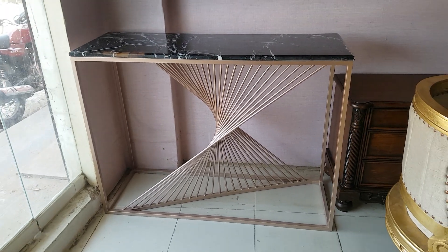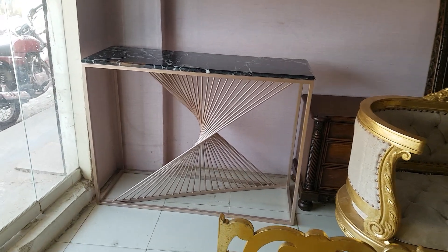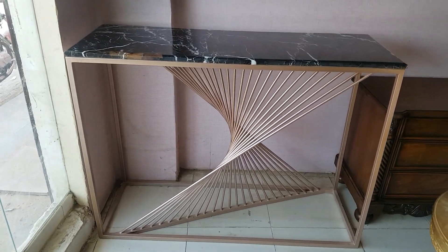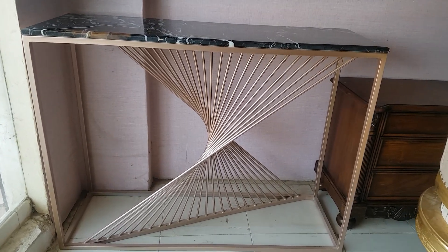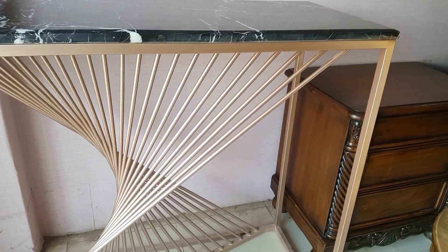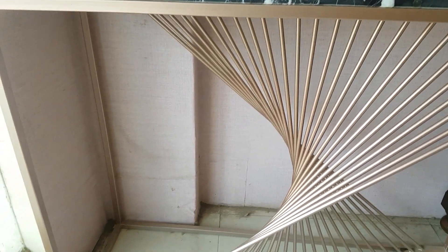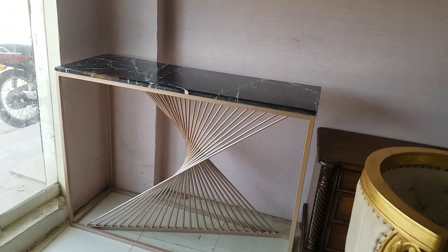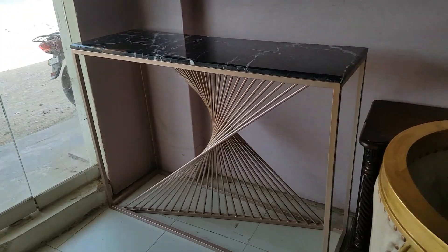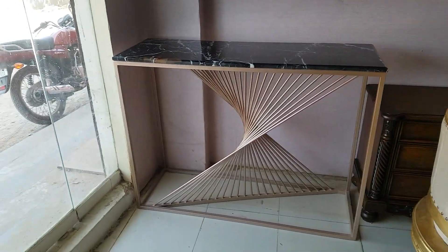Bismillahirrahmanirrahim, guys, you are watching today I Good Channel, and again with something new. Today we are having the metal console — it is the rose gold deco paint which has been used in this beautiful metal console. Look at the size: it is a big size, almost five feet long, 34 inches in height, and 17 inches in depth.